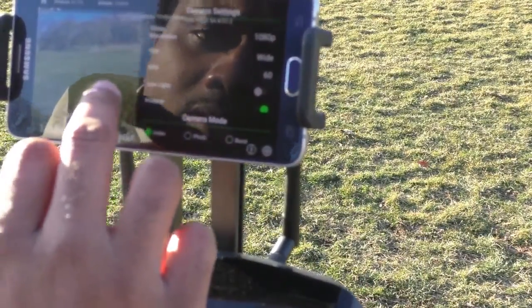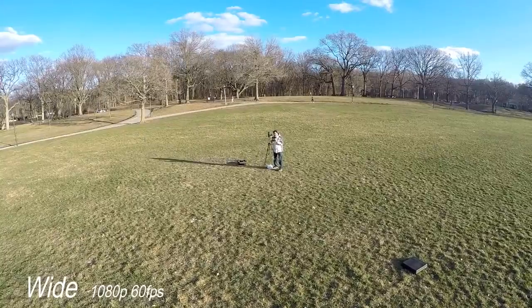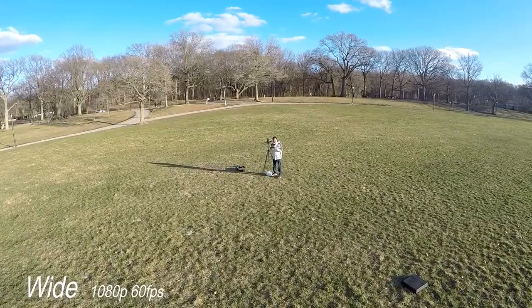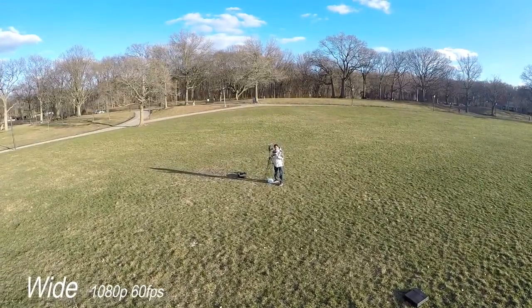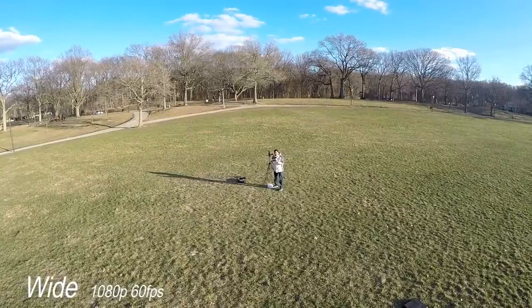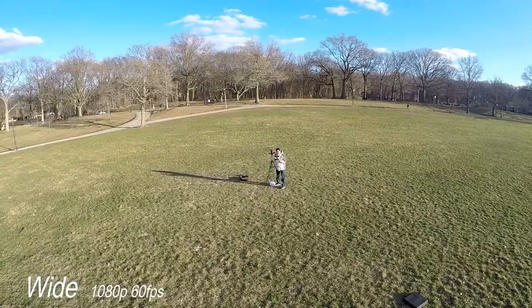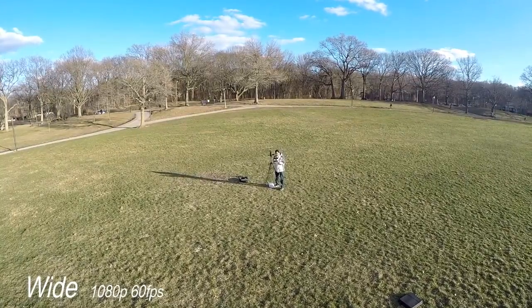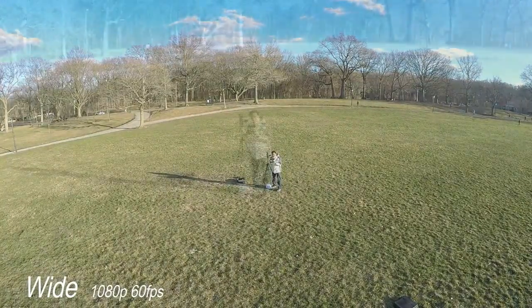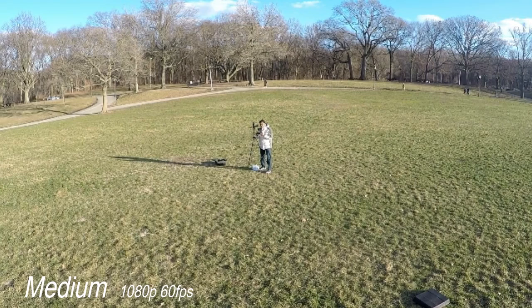Switching from medium to wide. Here we are — this is your wide view, guys. This is the GoPro go-to wide angle; it's what GoPro is naturally meant to capture. Very broad, very wide — you can see a lot but you can't see much of me. So that's your three angles. Now close up: narrow again, switching to medium, then switching to wide.